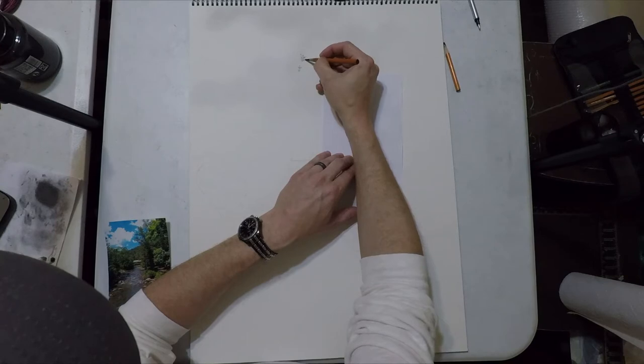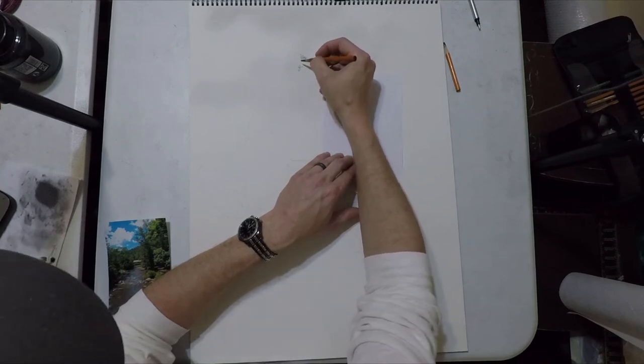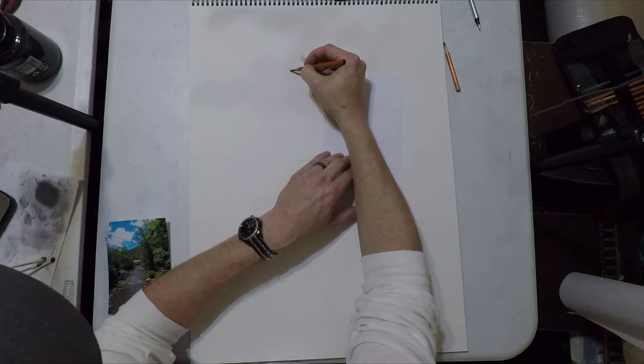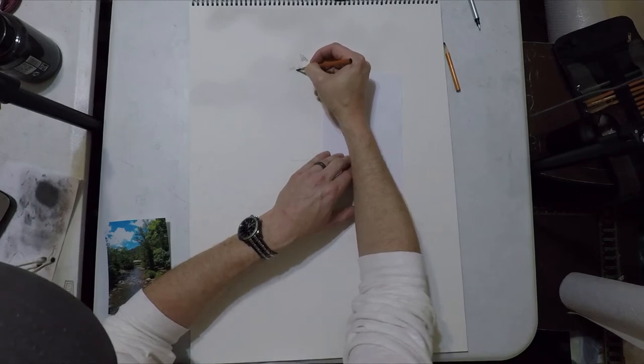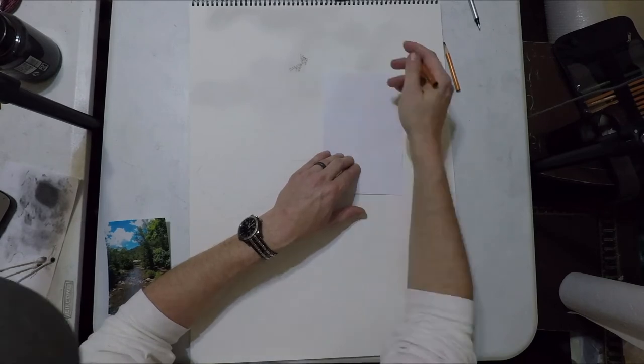We're going to blow through a lot of this really quick because this is like 16 to 17 hours worth of drawing that we're going to try to cram into about 30 to 40 minutes of video. The first thing I wanted to jump into is this mid-range tree. There are several layers of trees in this drawing and I use a different technique for each of them because as we go further into the background the trees are going to get less detailed.